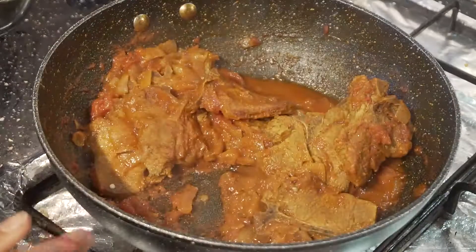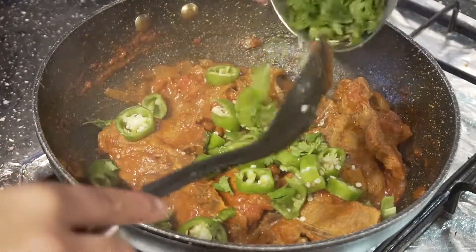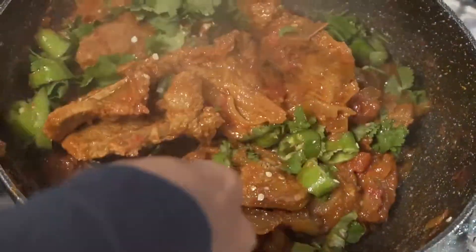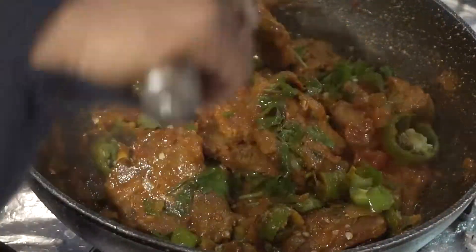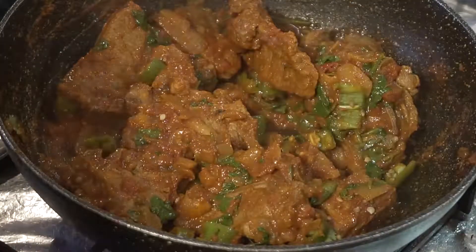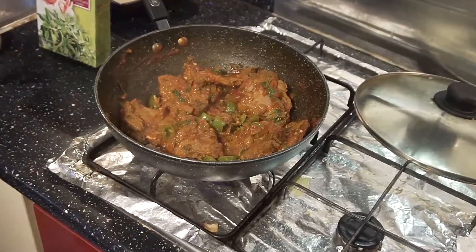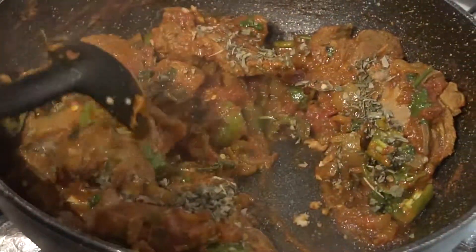It's about 30 minutes and our chops are nearly ready. I'm going to add some green chilies — I'm making my curry hot actually — and just cook this for about 2 more minutes on low heat. I'm also going to use a bit of kasuri methi. Just mix everything together.